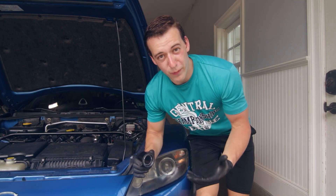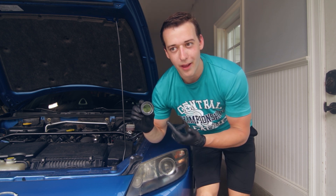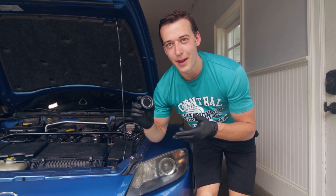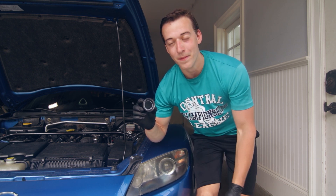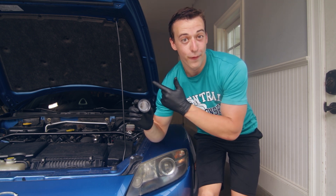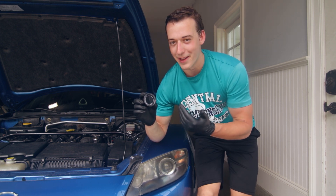Now let's talk about the gauge I choose to run. This is a ProSport EVO gauge. I love these gauges because they are blue and red — the blue is perfect for daytime and the red matches the interior of the RX-8 when you turn your headlights on, which is really cool. I've been running these ProSport EVO gauges on my track RX-8 for four years now with no issues at all, so they're tested, they work, and I like them a lot.